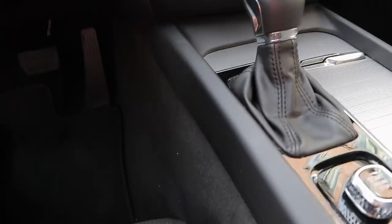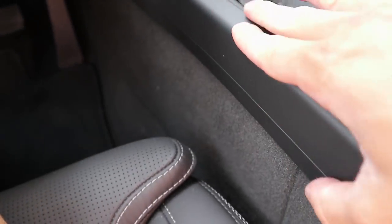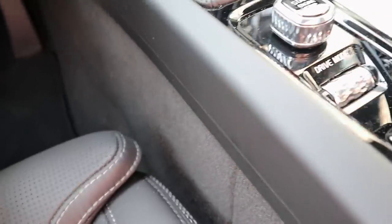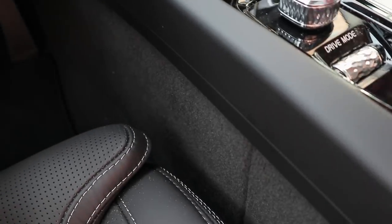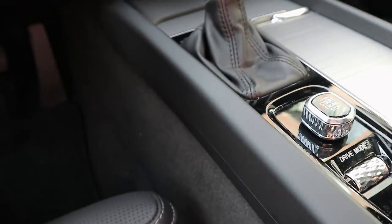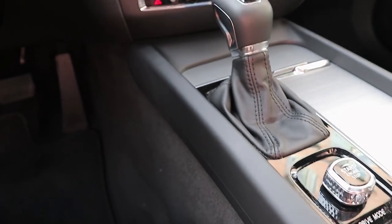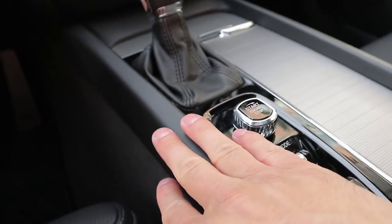The only section of the interior I really don't like is this section here. The material is nice — it's the same smooth rubberized-finish plastic — but down here you have a sharp edge that I really don't like, and on the other side it's even sharper. It just feels a bit cheaper than the rest of the interior. I wish they would have wrapped it in leather or something as an option. It does feel really solid, but compared to the rest of the interior it just seems a bit out of place.